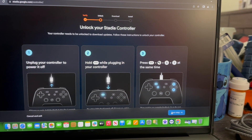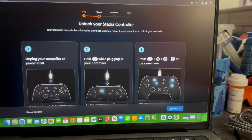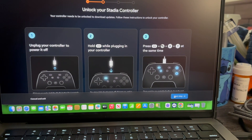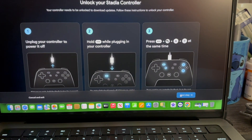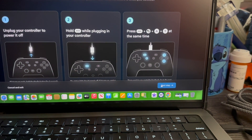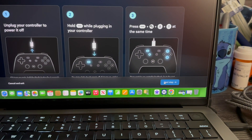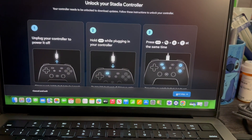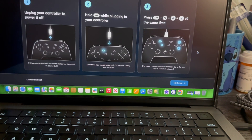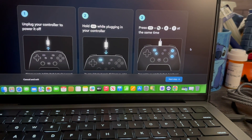Now it says unlock your Stadia controller — your controller needs to be unlocked to download updates. Follow these instructions: unplug your controller to power it off, hold the three-dots button while plugging in your controller, then press the three-dots button, the Google/Stadia button, and A plus Y at the same time. We press Next Step and follow these steps to unlock the controller — first we need to unplug it.